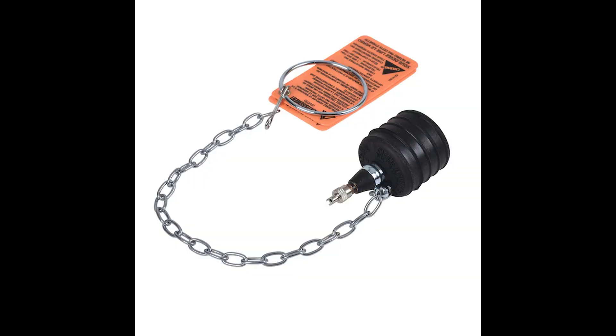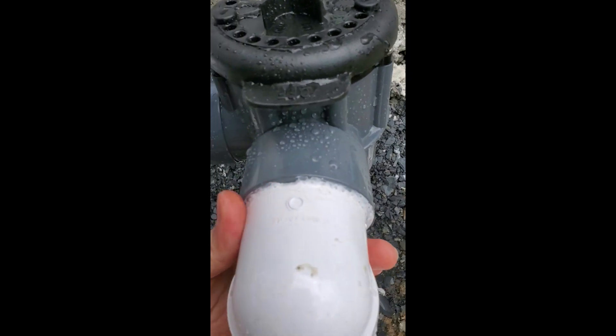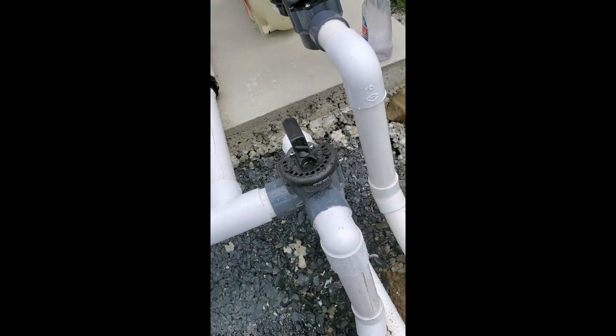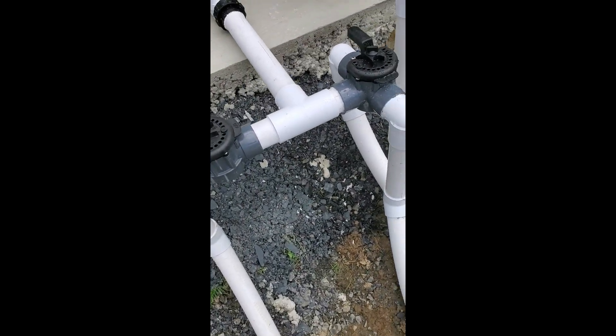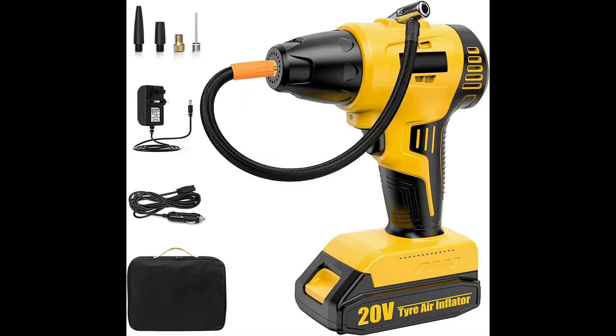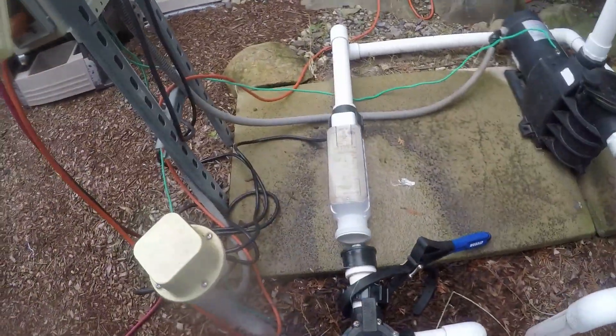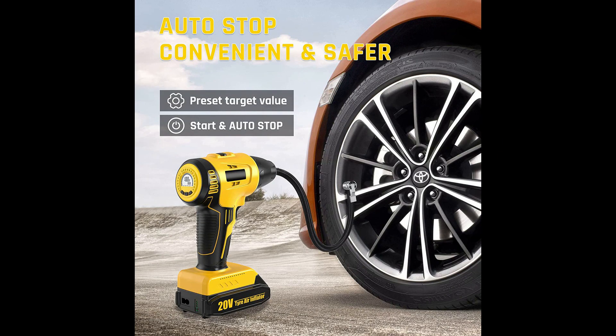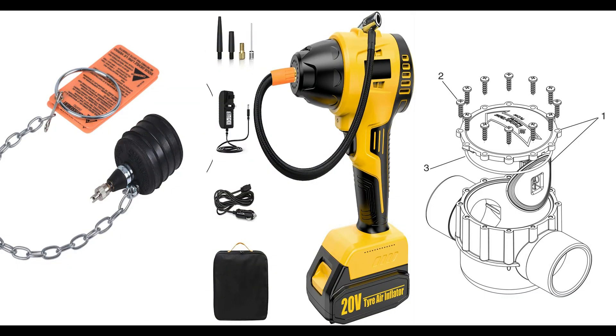First, you will need a small-size inflatable plug — it can work from half-inch to three-inch lines. I will leave the link in the description below for those who are interested. The next must-have tool I recommend is a cordless high-pressure inflator. It really helped me with the pressure test process and made my life easier. You can also inflate your vehicle's tires with it very quickly. I will add my affiliate link in the description as well.